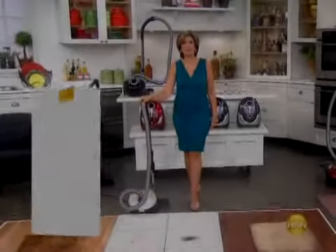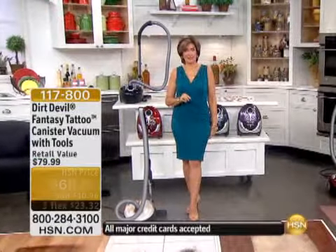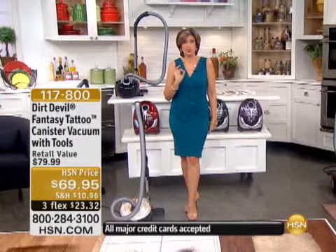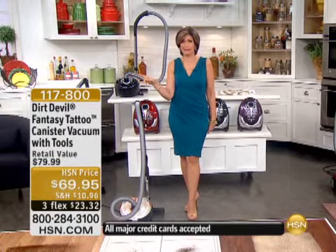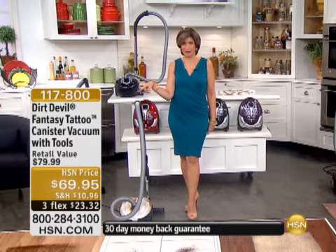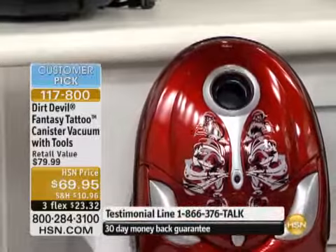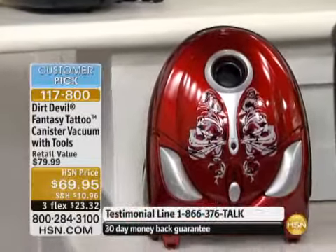I'm Alice Caron. This is all about our fall home event. When it comes to a fall home event, what you really want to do is get your home looking beautiful. We're going to decorate next hour, but we're going to clean right now because I have a gorgeous — and I said gorgeous — vacuum cleaner from Dirt Devil.